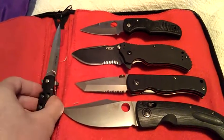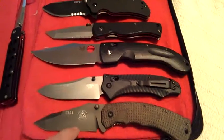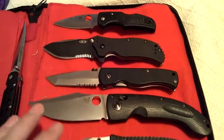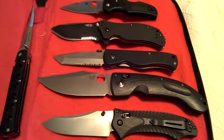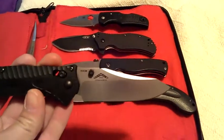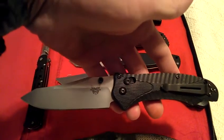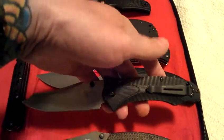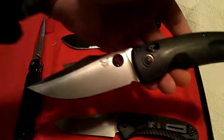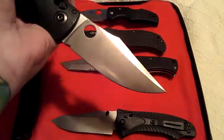I have boxes for these two. This didn't come with a box, nor did these — just know that as well. But you can see this is like brand new. I've done only one thing, which is sharpen it and change the clip over. This is like brand new — there isn't a scratch on the blade, which is playing hell with the camera.